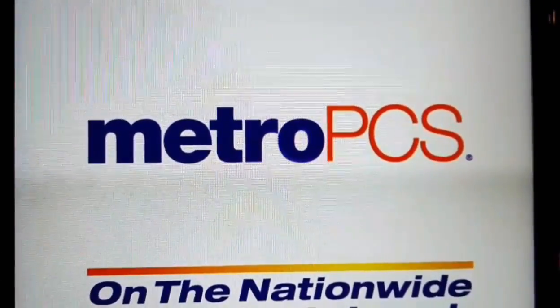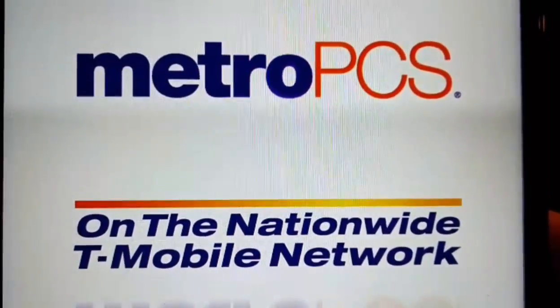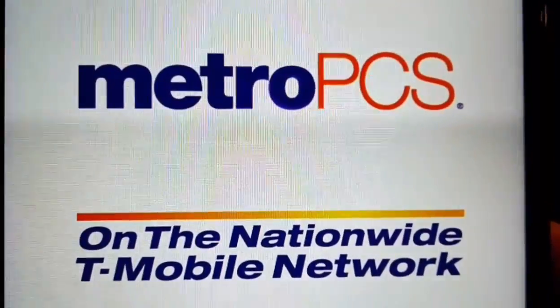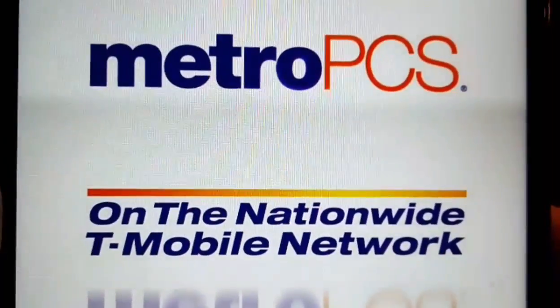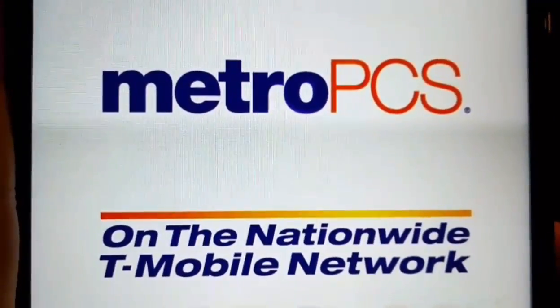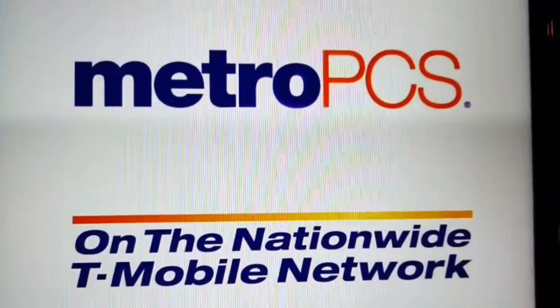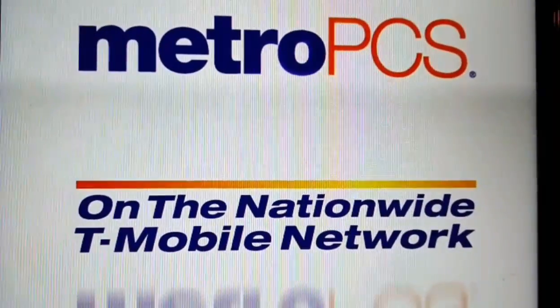Hopefully you guys are enjoying this — this is very useful for every phone user. This will actually work on any ZTE phone, because every time I've used a ZTE phone this always works — so not just for the ZTE Blade Z Max but for all ZTE phones pretty much.